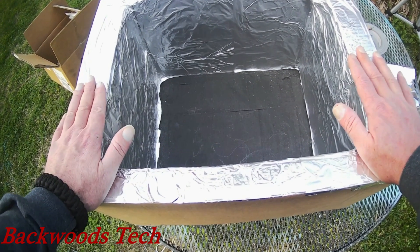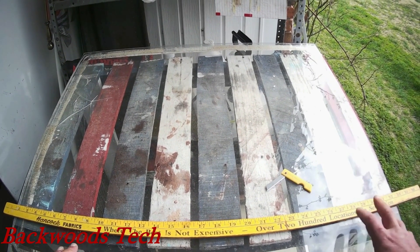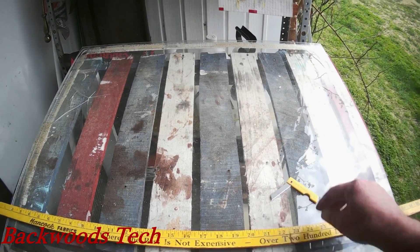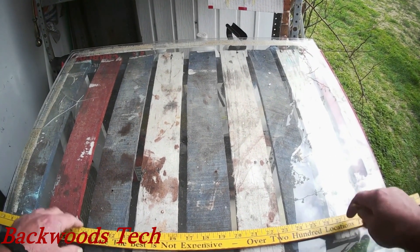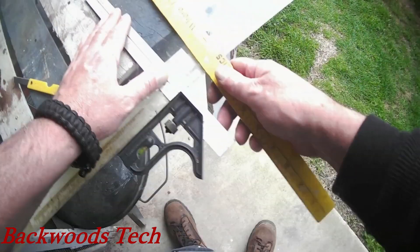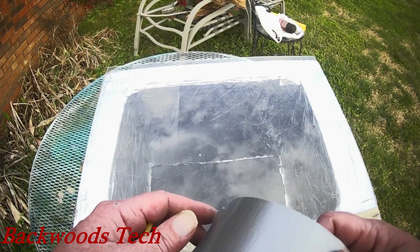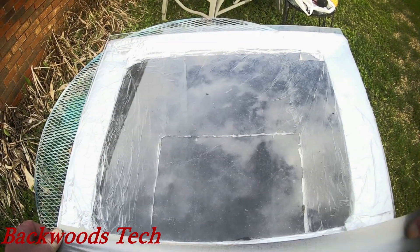Next we'll do the polycarbonate lid and the reflector. I've got my piece of polycarbonate — plexiglass, lexan, whichever you want to call it. It's just a scrap piece I had. I'm going to cut it to the dimensions of the box using a plastic folding knife and a yardstick. I left it a little bit long so I could lift it up without having to drill holes and make a handle. I'm going to fix it with some good old-fashioned duct tape and call it done on the lid, then start working on the reflector.